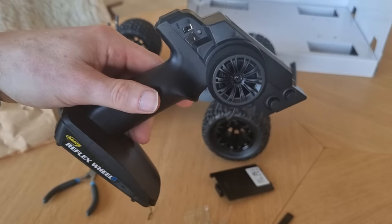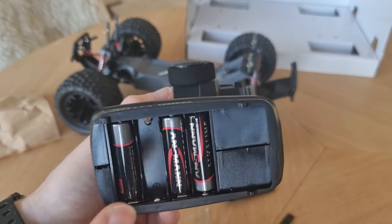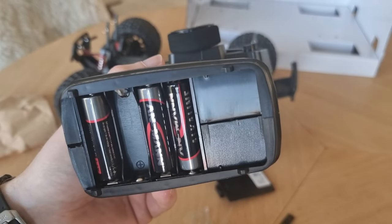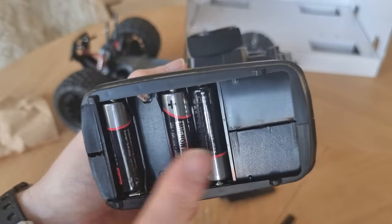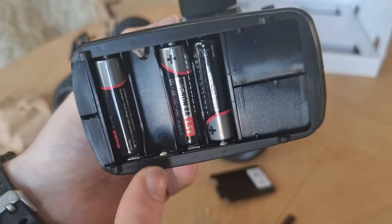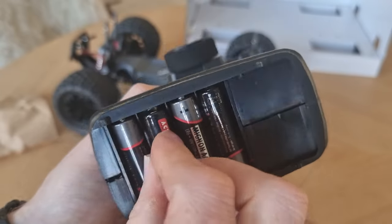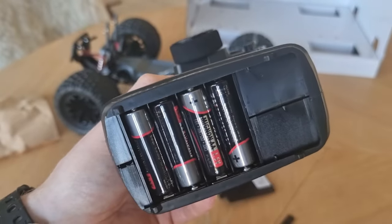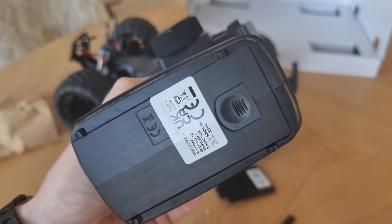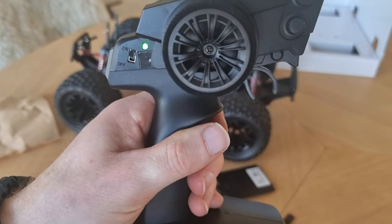While the battery is charging, I'll show you how to put in the batteries for the controller. By the way, I really like that they include the batteries — most of the time you have to buy them yourself. I already put a couple in it. On the battery you see a plus, and here you also see a plus, so you put the plus on the plus and it should be working. It uses a click system, so that's very easy — no screws or anything. And it works!